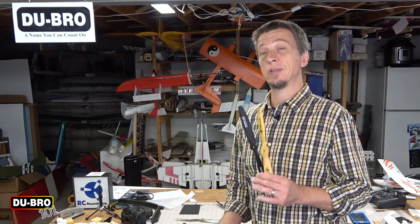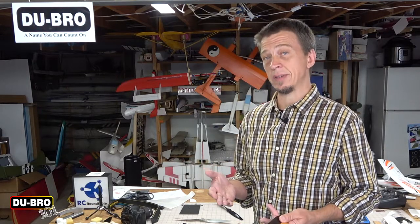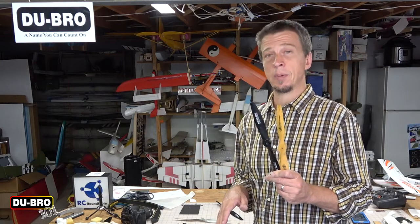As you can see, balancing propellers is not a very difficult or time consuming thing to do. As you gain more experience, you'll find your own tips and tricks that will help you make the process faster, more consistent and more precise. Most importantly, you'll find that running balanced propellers in your models gives you improved performance and also a longer life out of your motors, airframes, and electronics. Thanks for watching, and be sure to subscribe to this channel so that you do not miss any of our upcoming videos.